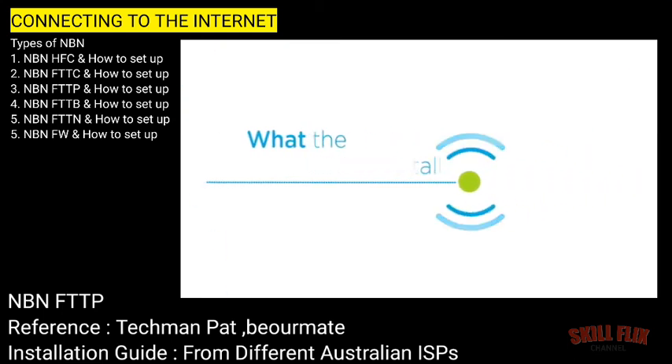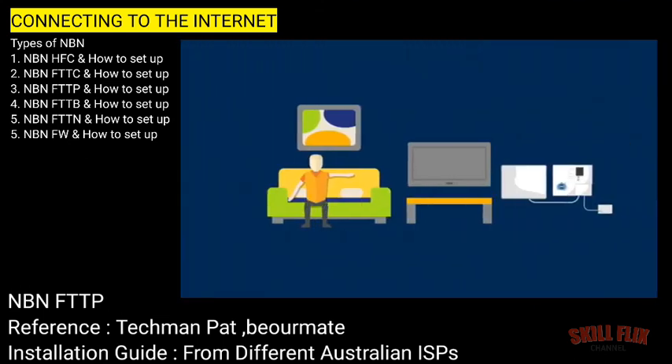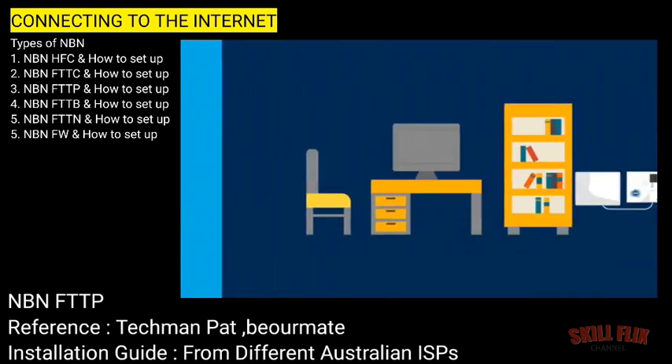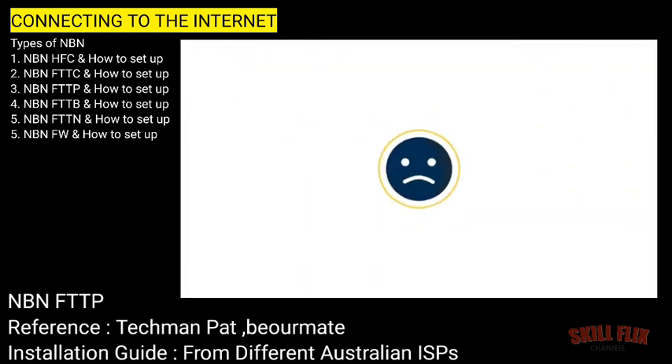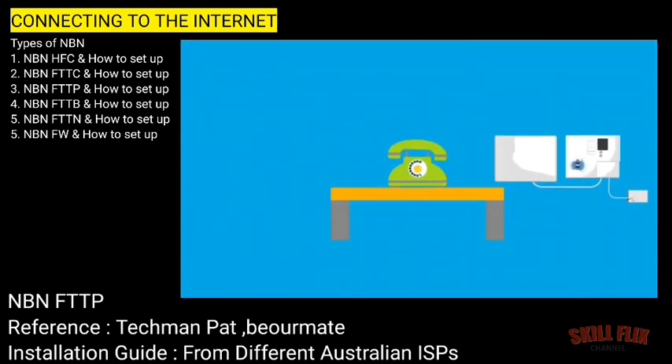Someone over 18 will need to be home to authorise the work. The device should only be installed in a location that you are comfortable with. If your preferred locations are unsuitable, the installer will help you choose an alternative. If you are unhappy with where or how the device is being installed, talk to your internet or phone provider before signing off on the work.